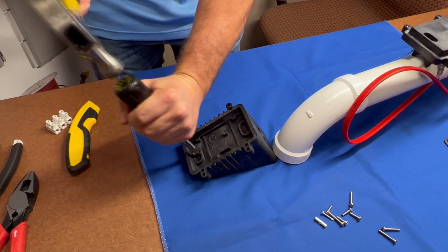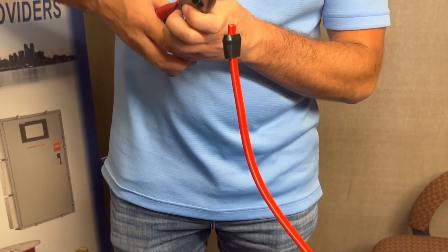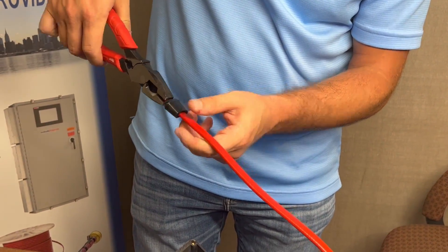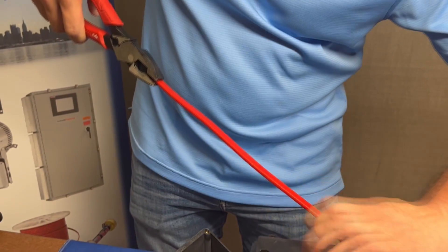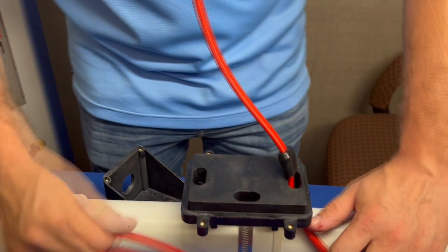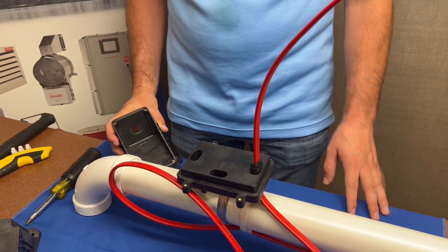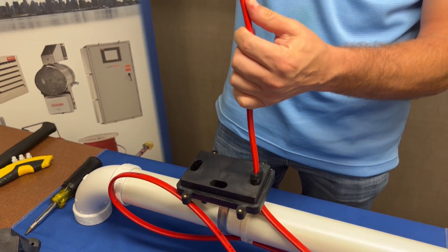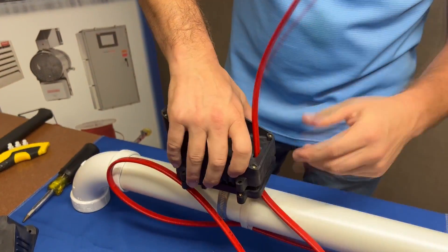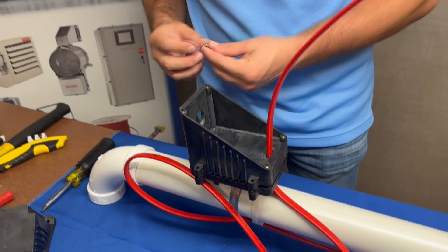Pop out the corresponding knockout on the box. Slide the grommet onto the cable and down to the base, creating a weather-tight seal. You can now feed the cable through the knockout hole on the box. Take your longer screws and use a Phillips head screwdriver to secure the box onto the base.